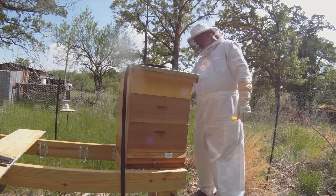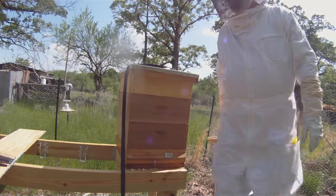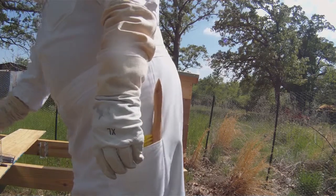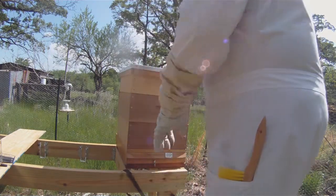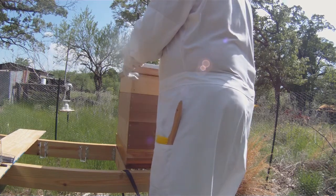Now let's take a look at hive number one. This one last time didn't have any beetles that I'd seen, but I have to assume that if they're in hive number two, they're going to be in hive number one as well. The last time I was out here I put two Beetle Blaster traps in the upper frames, so let's take a look.